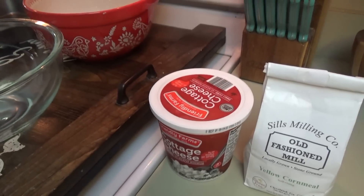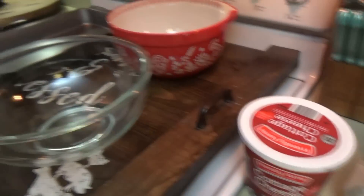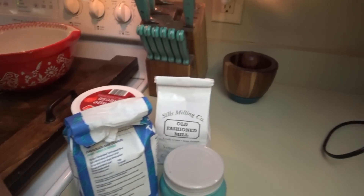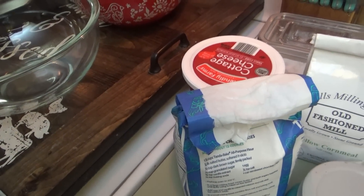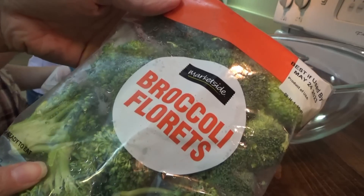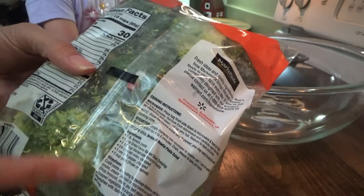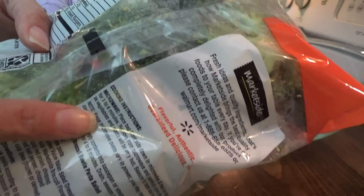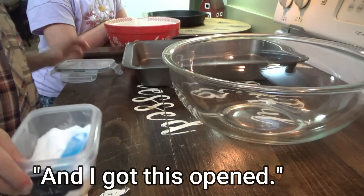All right y'all, we're gonna go ahead and start supper. The first thing we're gonna do is make the broccoli bread. We need cornmeal, cottage cheese, flour, salt, baking soda, baking powder, and five eggs — the recipe specifically says for them to be room temperature. We're also going to be using fresh broccoli. You can use frozen, but if you're using fresh you need to steam it first. We're gonna put this in the microwave for four minutes.